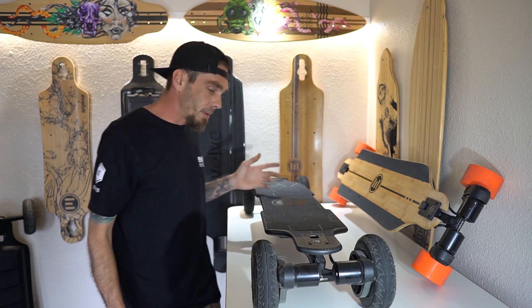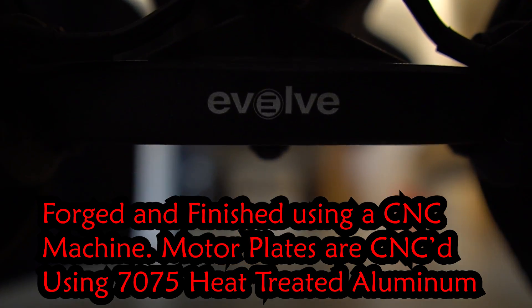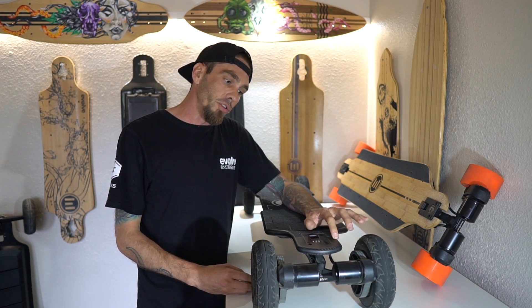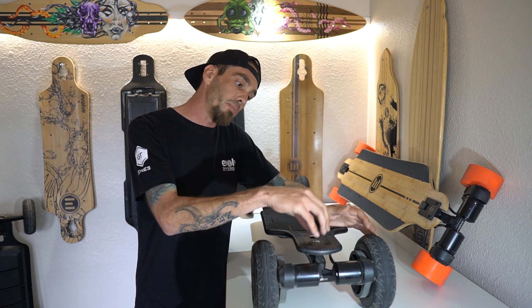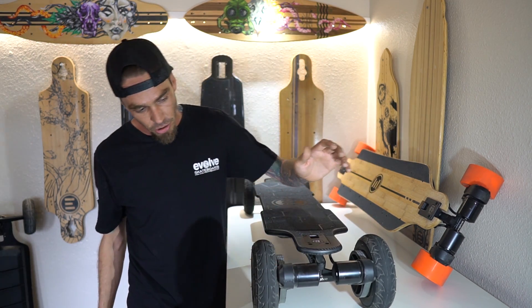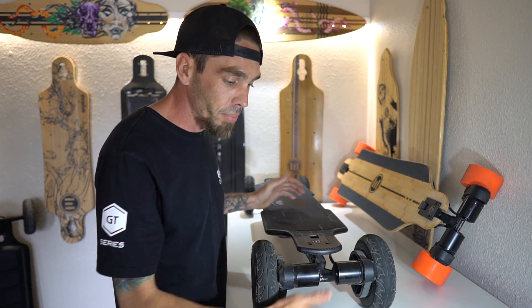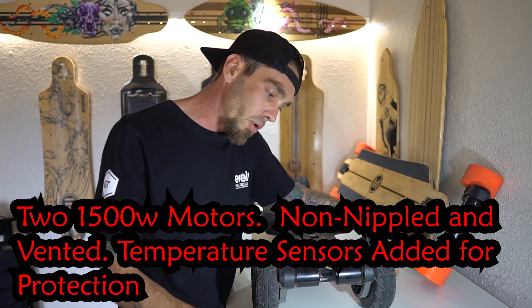The first thing I want to talk about are the trucks, front and back for both boards. They are forged, so all the new boards will come with forged metal on trucks, base plates, struts, motor plates, and your truck arms. Motors are brushless, they are 1500 watt, non-nippled motors, vented.